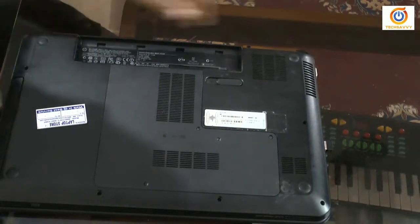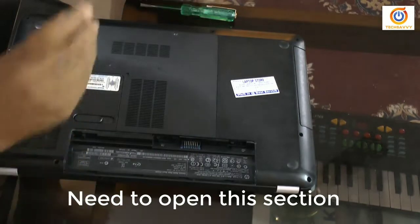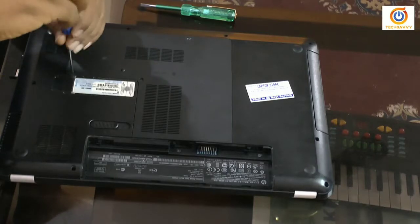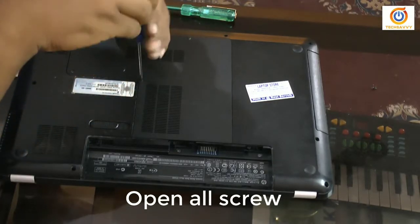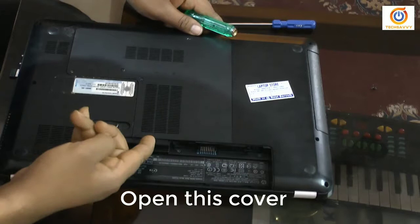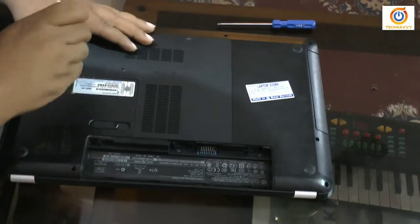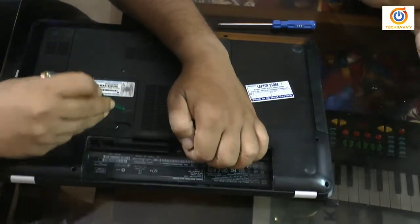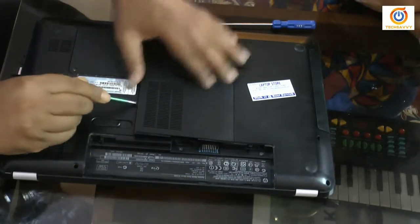After removing the battery, I need to open this section of the laptop. As you can see on the video, I need to remove all the screws. This screw I cannot open completely — it will be stuck with this plastic cover section. Need to press a little bit. For the first time it's a little difficult, but it's okay.